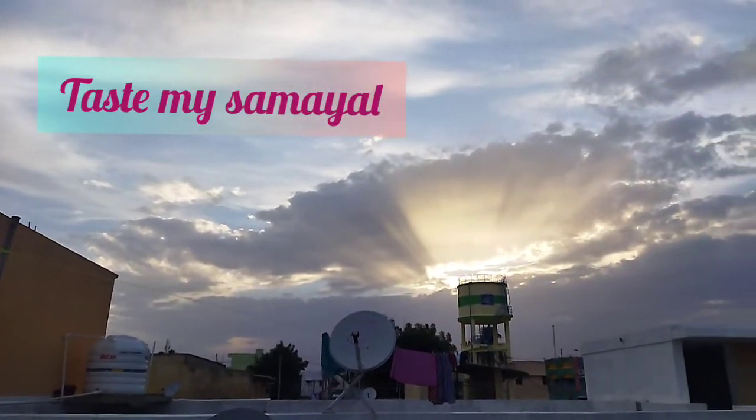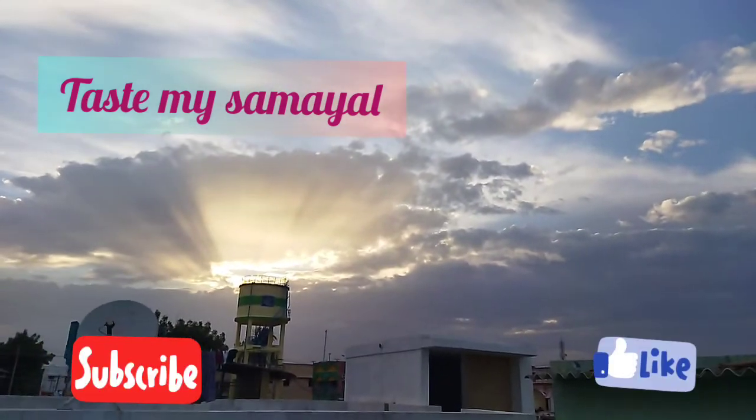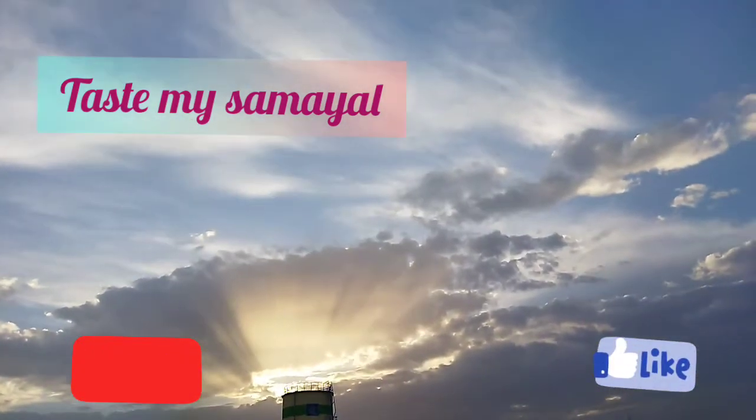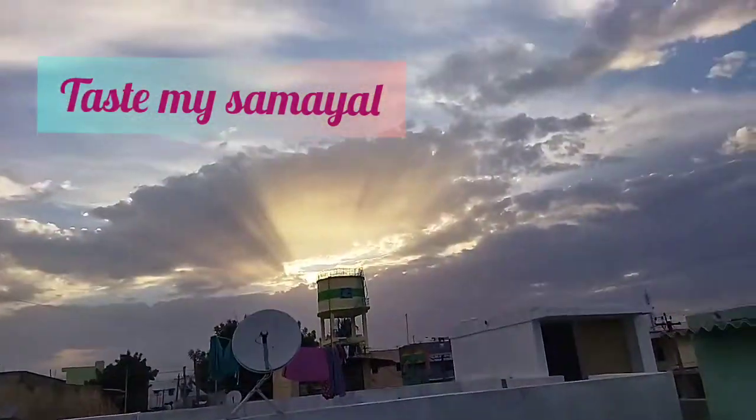Welcome to Taste My Summer. Your channel is a great recipe. It's a good recipe. We're going to cook a little sauce.